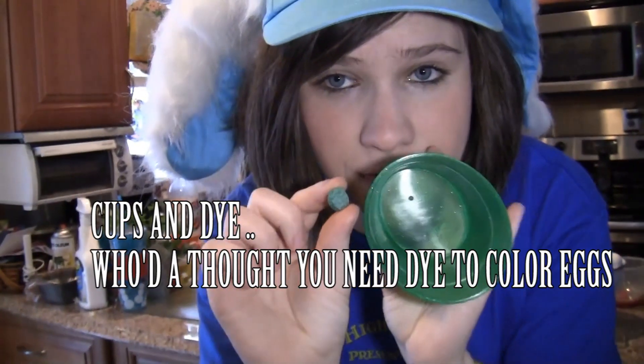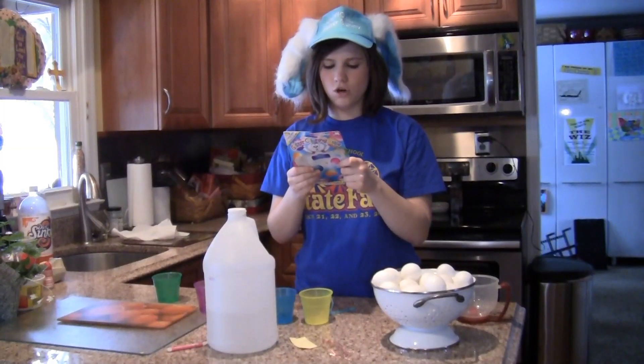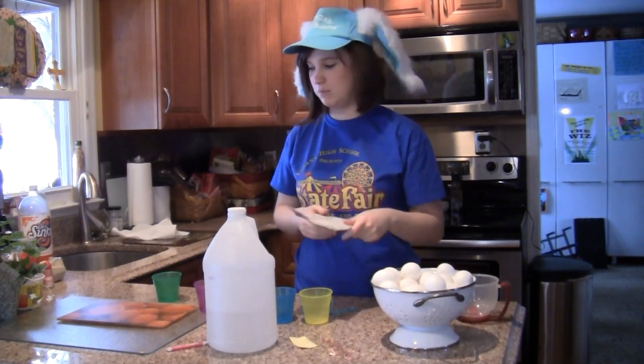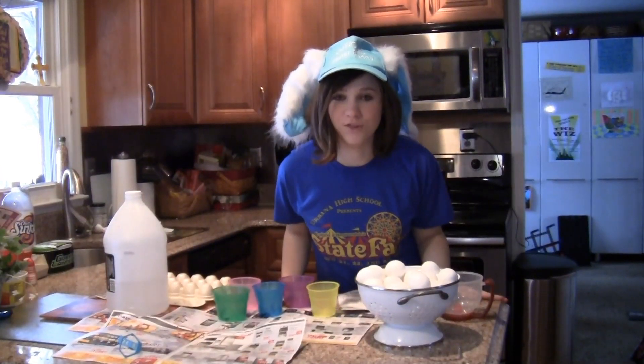And lastly, you need these cups with the dyes that you put in them. You color code the dyes with the cups — so like, this is the green dye, so you put it in the green cup. Step one: cover your work area with newspaper or waxed paper. We are now thoroughly covered.